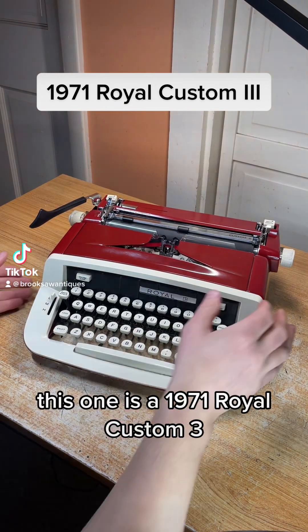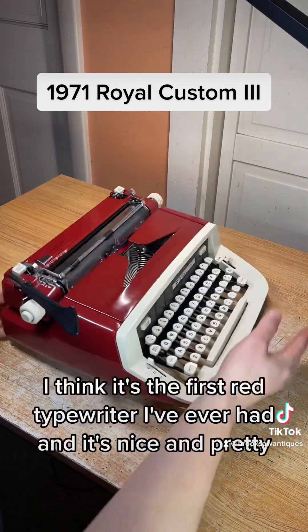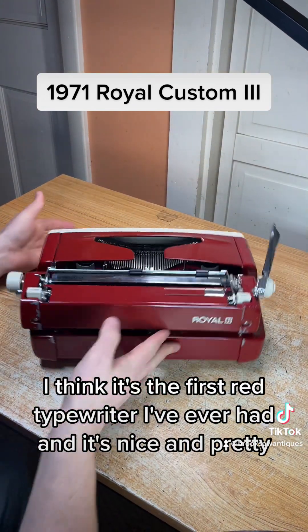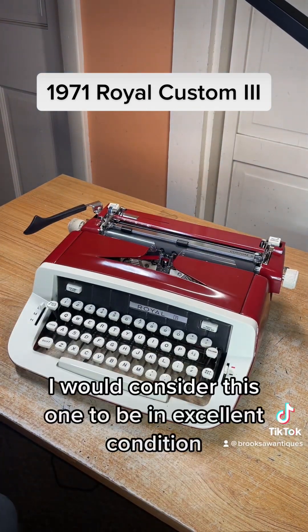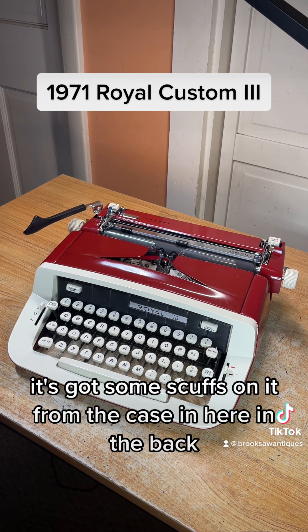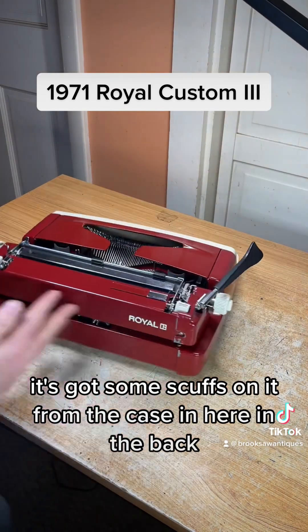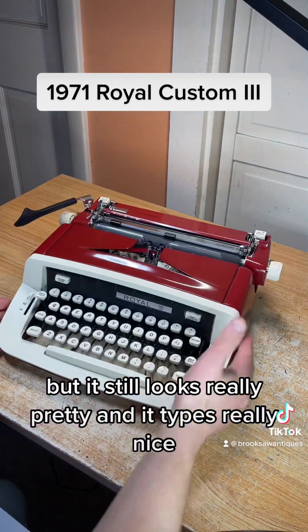This one is a 1971 Royal Custom 3. The color is red — I think it's the first red typewriter I've ever had, and it's nice and pretty. I would consider this one to be in excellent condition. It's got some scuffs on it from the case right here on the back, but it still looks really pretty and it types really nice.